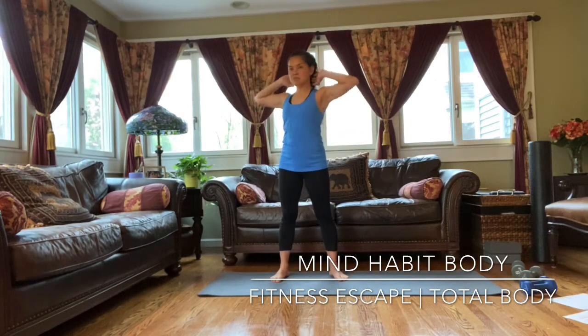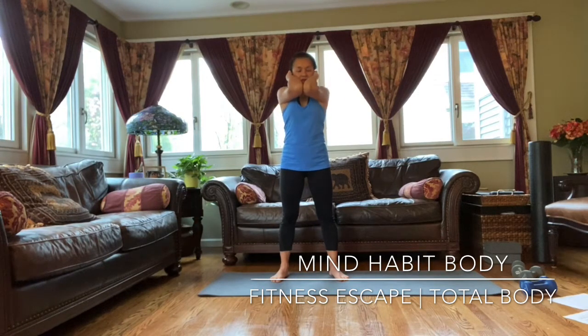And stretch. Hands behind your neck, and then you're going to put your elbows together if you can. So we're stretching our back. One, two, three, let's do it. Four, five, six, seven, last one, and eight.